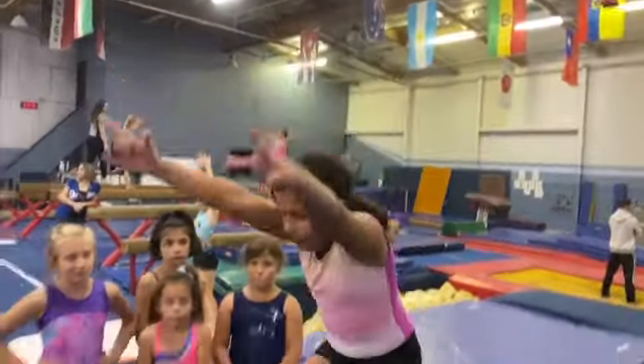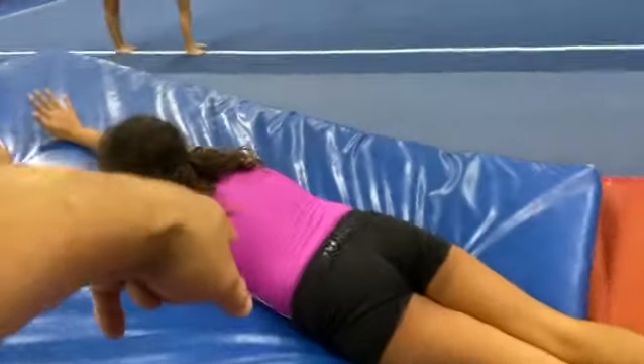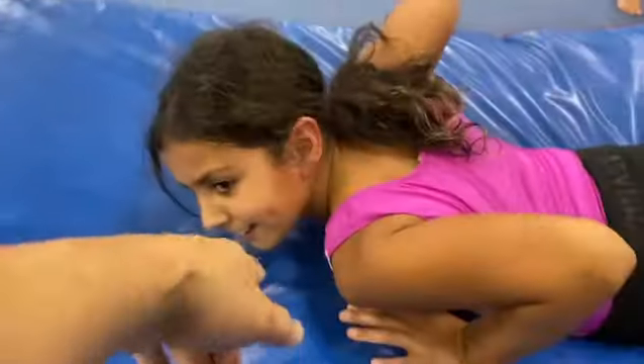Are you guys doing this? Are you guys just sloshing it through? Alright, go. No knees on the ground. Right here. Are you guys staying tight? I see legs coming apart. And show me the shape.